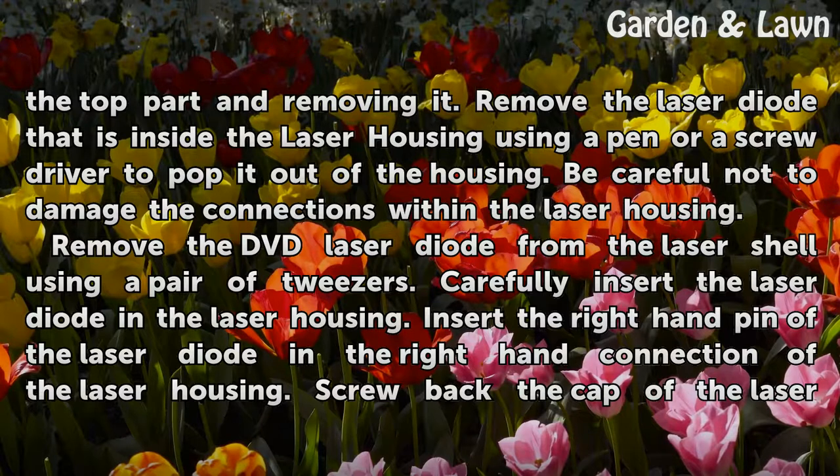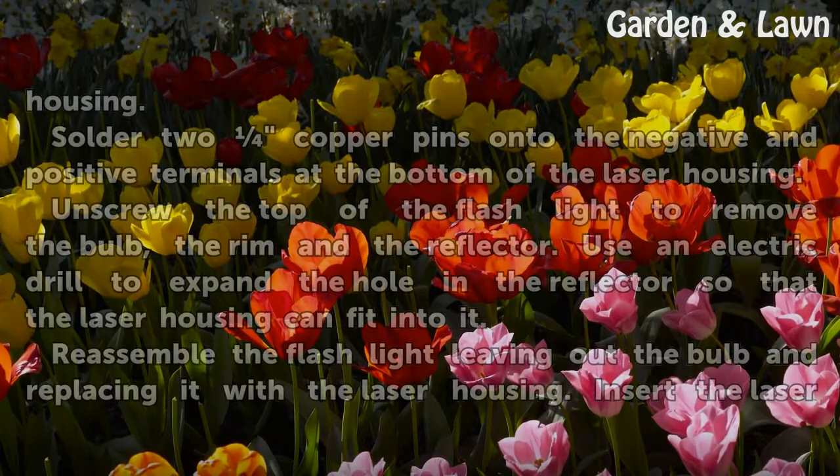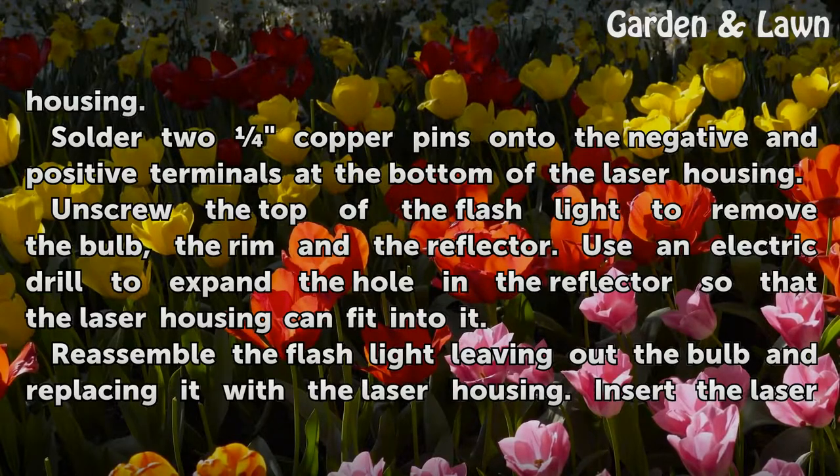Remove the DVD laser diode from the laser shell using a pair of tweezers. Carefully insert the laser diode into the laser housing, inserting the right-hand pin of the laser diode into the right-hand connection of the laser housing. Screw back the cap of the laser housing. Solder two copper pins onto the negative and positive terminals at the bottom of the laser housing.